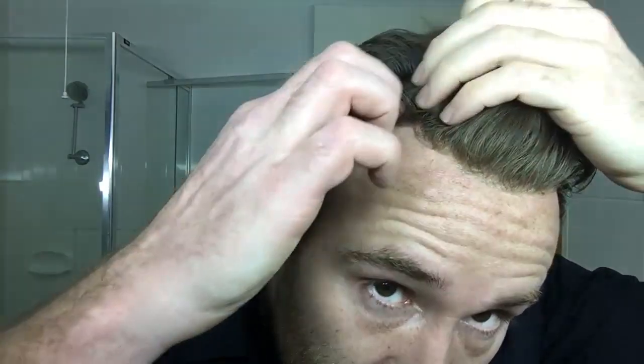Easier even, probably, than lace. Probably less stretchy than lace, if you've got a good grip on it and your forehead's heated up. So I'd say I would like, before I go back to class, to replace this piece with a new one.